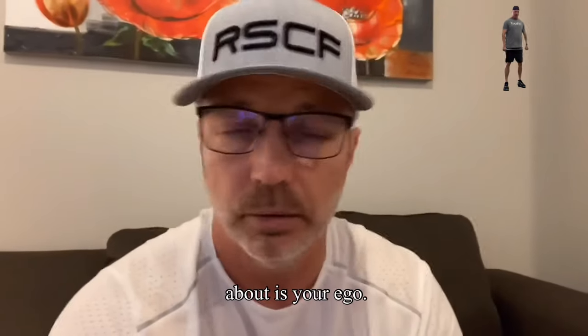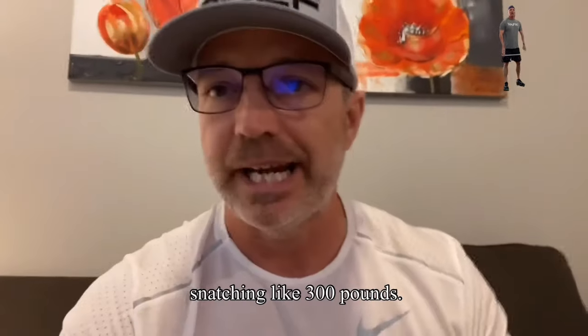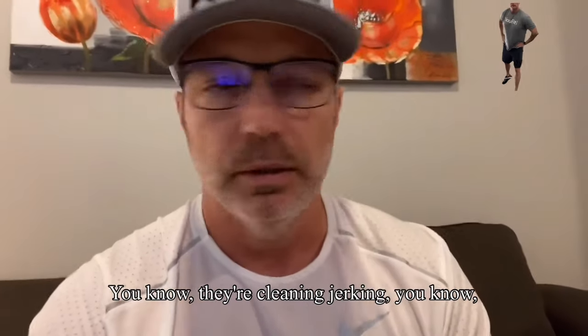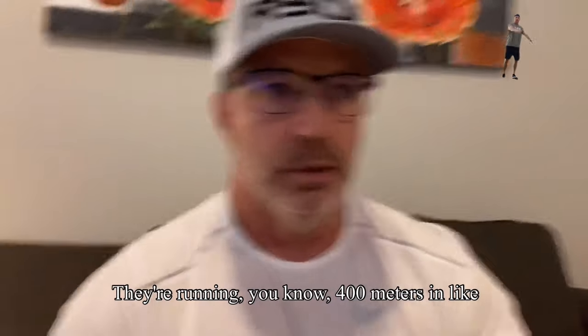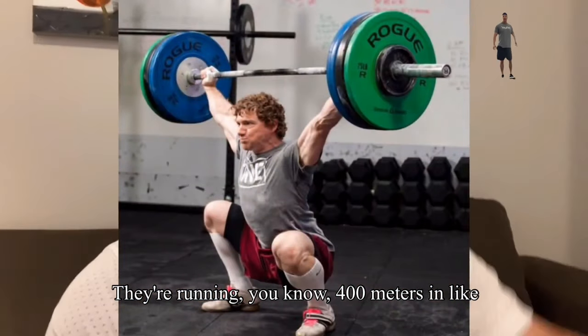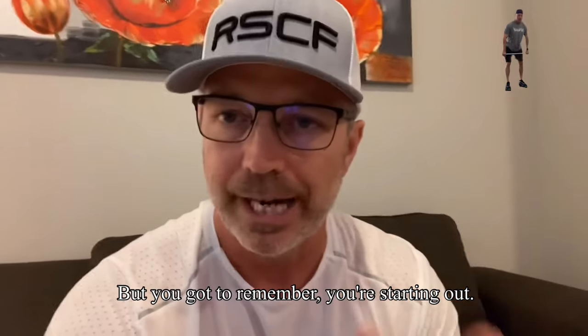The first thing we're going to talk about is your ego. You have to leave the ego at the door. When you first get into CrossFit, you want to do everything. You see these guys on YouTube, they're snatching like 300 pounds, they're clean and jerking like 400, they're running 400 meters in less than 60 seconds during their Metcon. So you see all this stuff and you're like, man, I want to do that. But you got to remember, you're starting out.